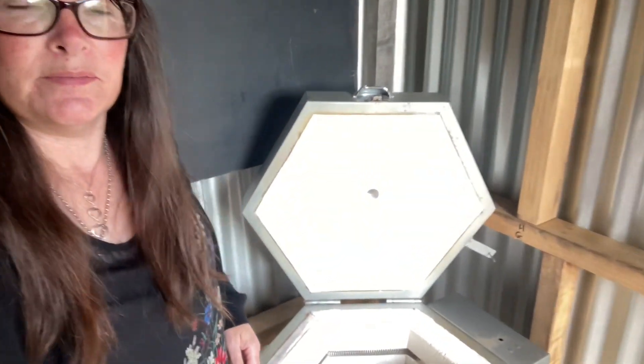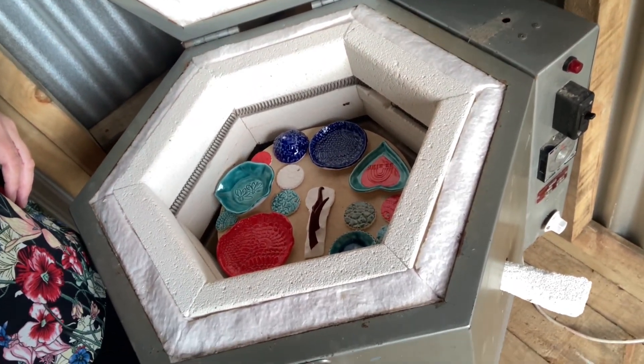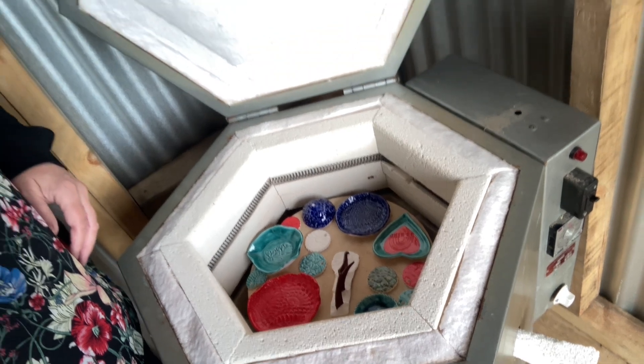There's lots of colour right off the bat so I'll bring you in for a little look at that. Hopefully that didn't make you too seasick.